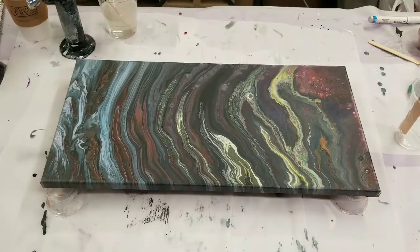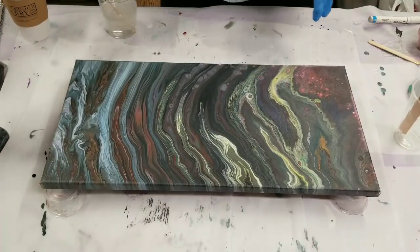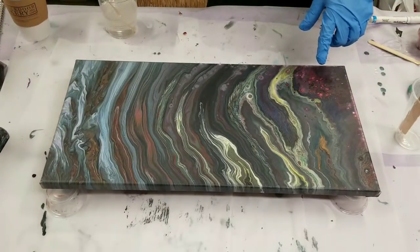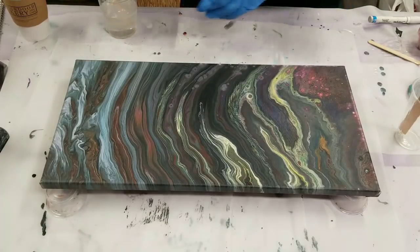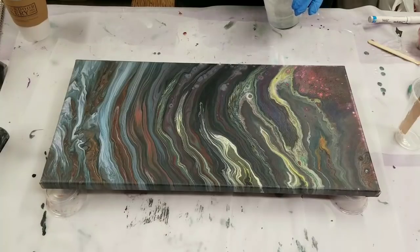Hey guys, it's Mini a Girl here. Today we're going to put resin on top of this acrylic pour painting. I wanted to use resin specifically because I thought it would look awesome with this painting, and also because there is some unicorn spit in here, which resin is supposedly a good way to seal.